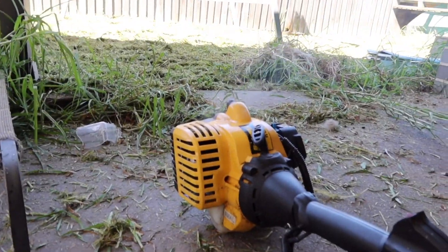I would say that's the hardest that's worked for a little while. All the oil that's spilled on it is now smoking off. Obviously it's been working hard.